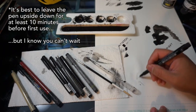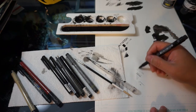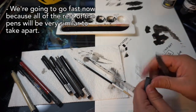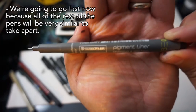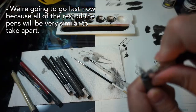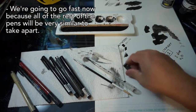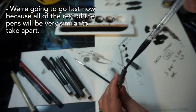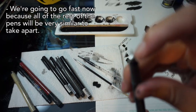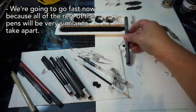Now I'll demonstrate how to take apart some of the other pens. Here we have the Staedtler Pigment Liner, which is pretty much the same as the Pigmas. You can take the pen apart at the nib to fill it there, or you can take it apart from the back end as well. Once you've filled the Staedtler pen, go ahead and set it upside down to let the ink drain from the core down into the nib.